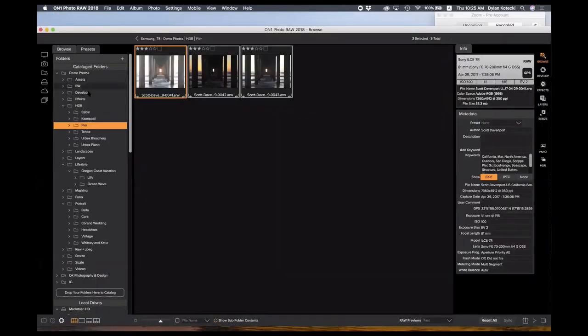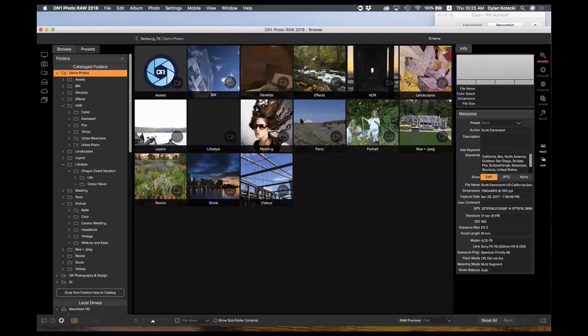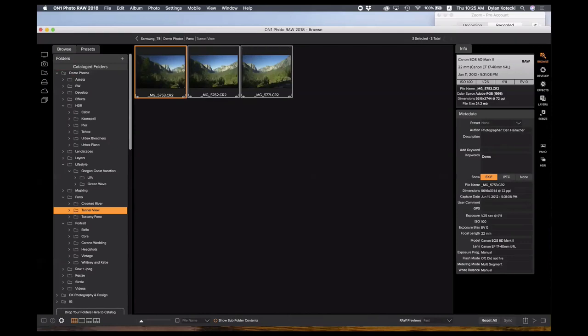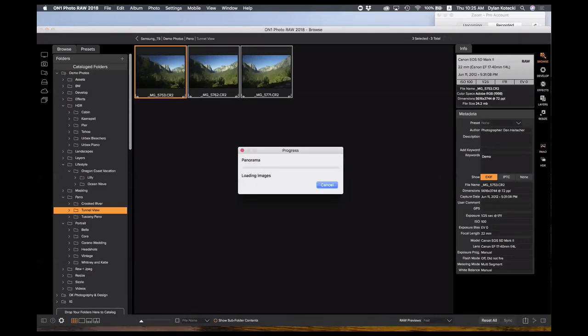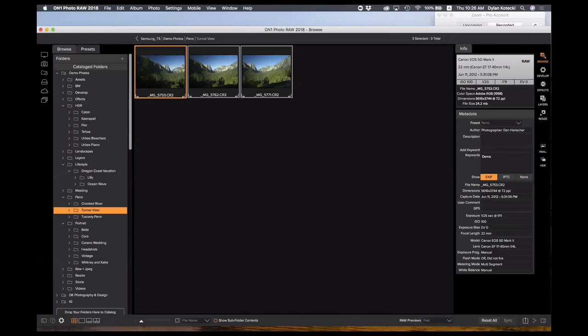The panoramic module is the same idea — it merges your photos together. It's not limited to just a straight line; if you're doing astrophotography with a big matrix of photos, or any panorama, it's going to combine those all together very fast and stitch them for you. You just choose the photos you want to merge, click on the panoramic option, and it'll pull up the stitched image.